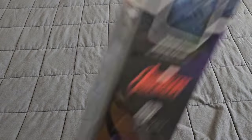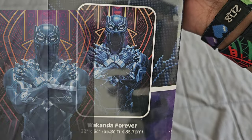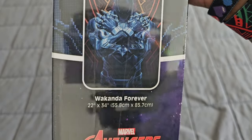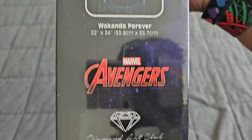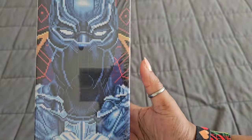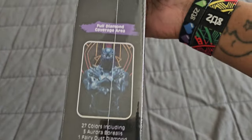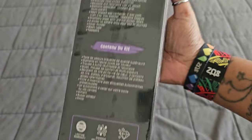Y'all, we have Black Panther! This is called Wakanda Forever, and it is a 55.8 by 85.7 square with 27 colors. Look at this box — isn't it amazing? It has the image depicted on the box itself, one of those specialty boxes, which is why I love it so much.